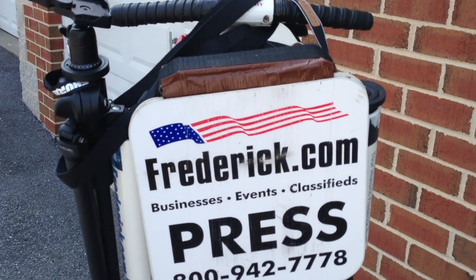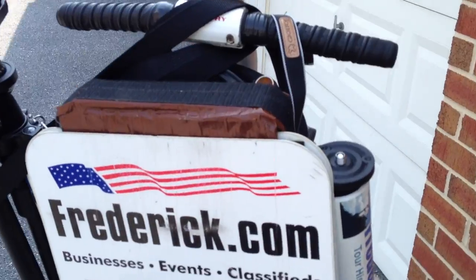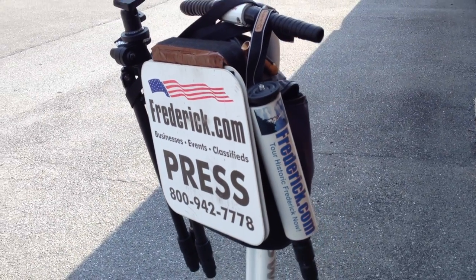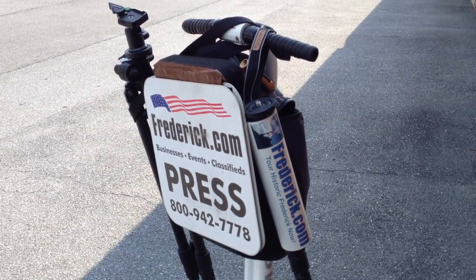Still have room for gear in the center pack. I can stash gear down in there. And of course, all the gear that I carry on my Think Tank belt and so forth, I can carry that as well.